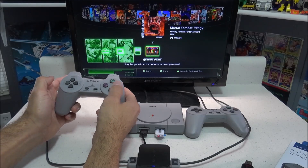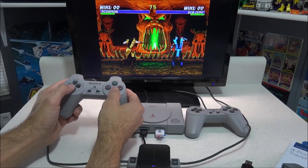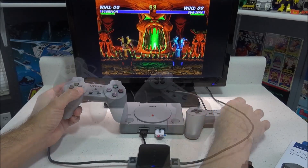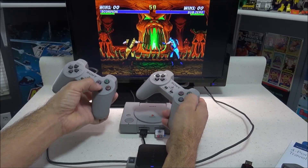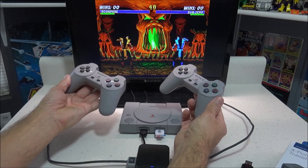As you can see here, Player 1 is working just fine. Let's go and test a two-player game out — this is Mortal Kombat Trilogy. We'll try the second controller, and it seems to be working just fine. I did test this out for about 15 minutes while I punched myself back and forth, and I didn't run into any issues.